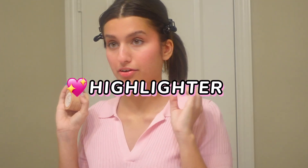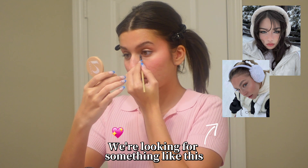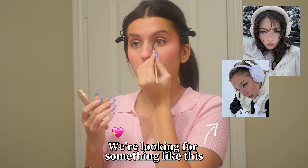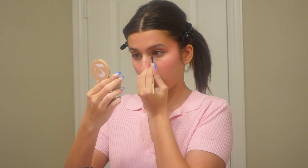Speaking of highlighter, we are moving on to highlighter next. I'm going to take a brush because we want that very precise look. I'm going to start on the inner corner and then go underneath with a thicker layer, rather than blending it all out.